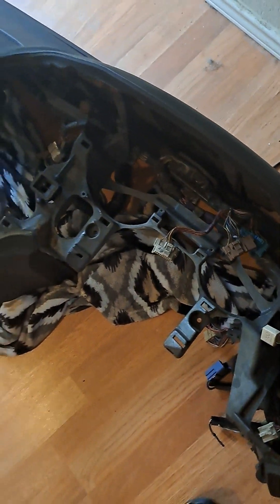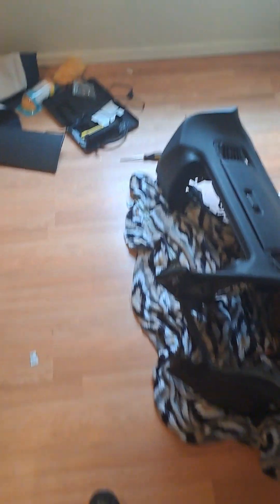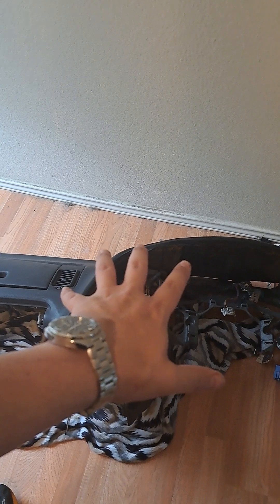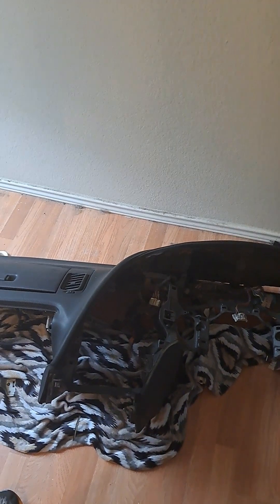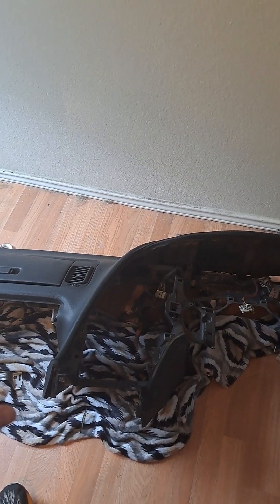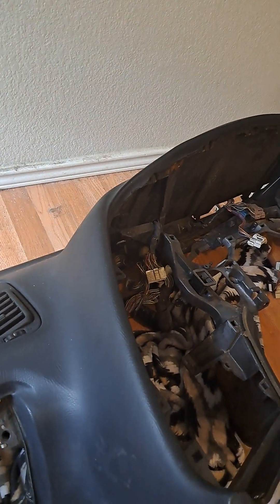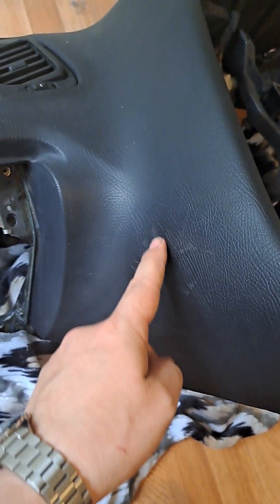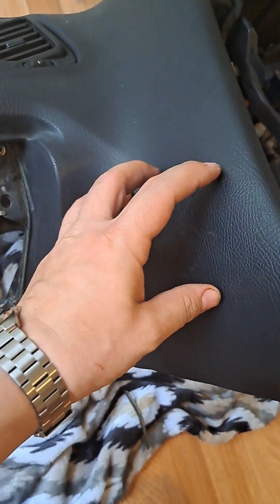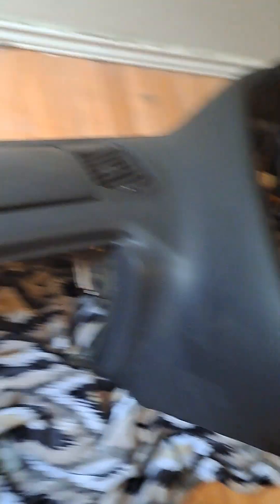Four thousand dollars later, which absolutely sucked — considering you can buy a brand new Supra dash left-hand drive from the dealership for like nine hundred to a thousand dollars. I paid more for it but it's supply and demand, it's something I needed. It's got a little bit of dirt here — looks like glue, maybe they had a toll tag reader on it — I'm gonna clean that up.